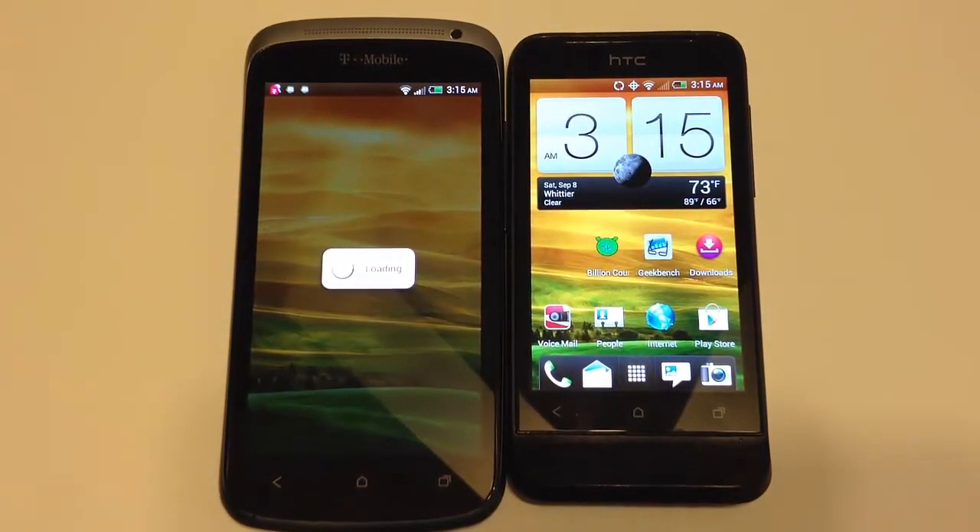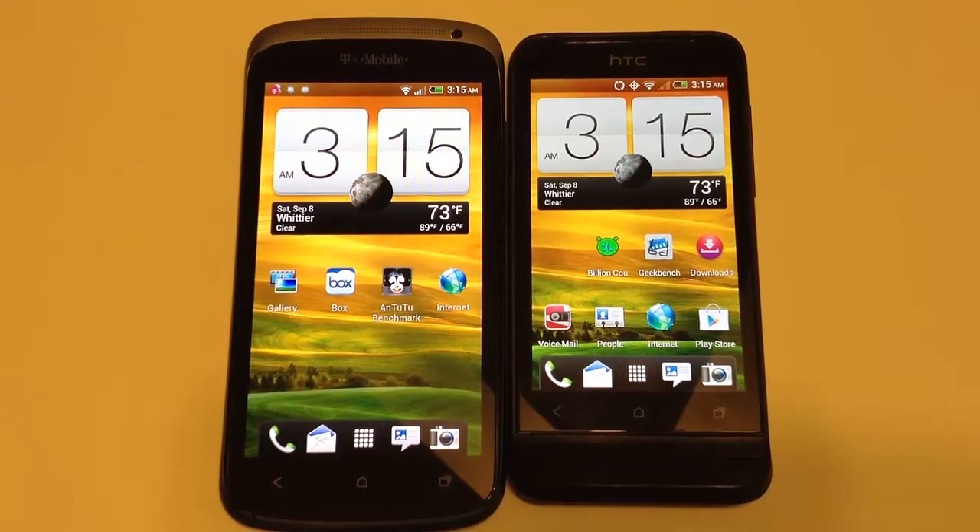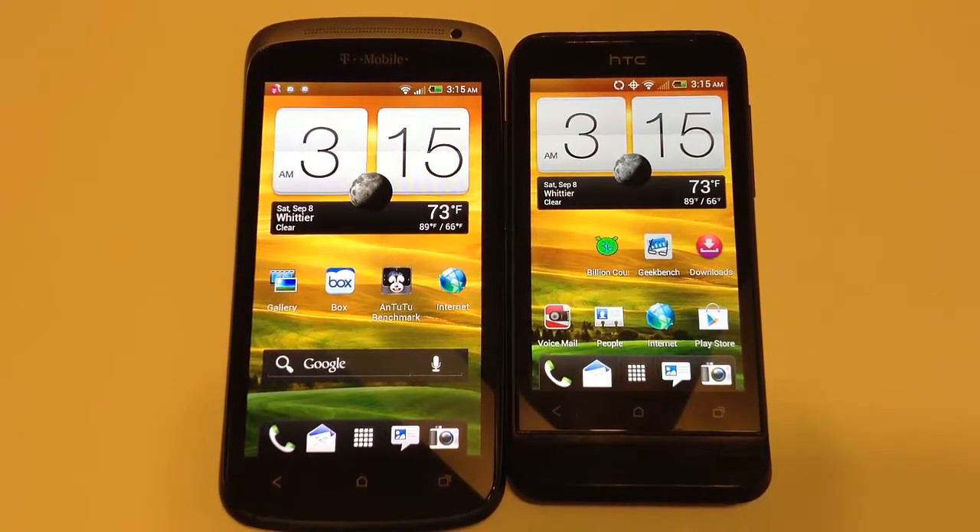Let's talk about the HTC One S. It has dimensions of 130.9 by 65 by 7.8 millimeters, a weight of 119.5 grams, a 4.3-inch super AMOLED capacitive screen at 540 by 960 resolution, Android 4.0 Ice Cream Sandwich, 1 gigabyte of RAM, 16 gigabytes of built-in storage, and a dual-core 1.5 gigahertz Snapdragon processor with an 8 megapixel rear camera.